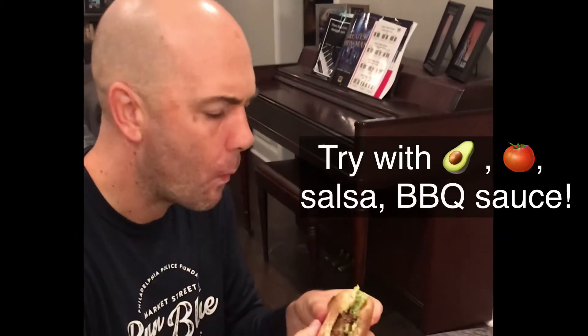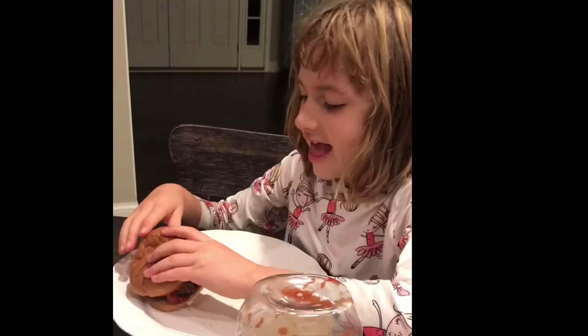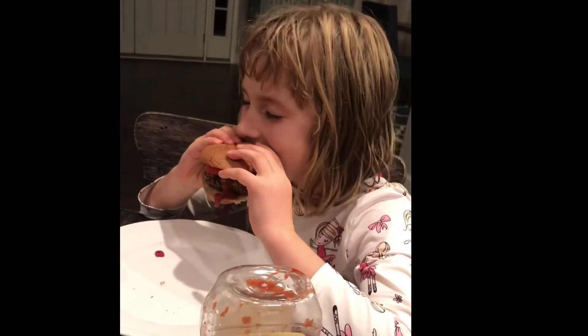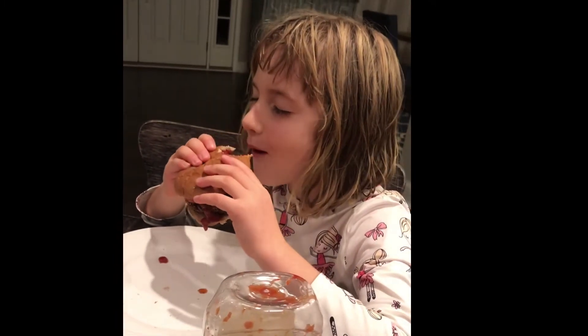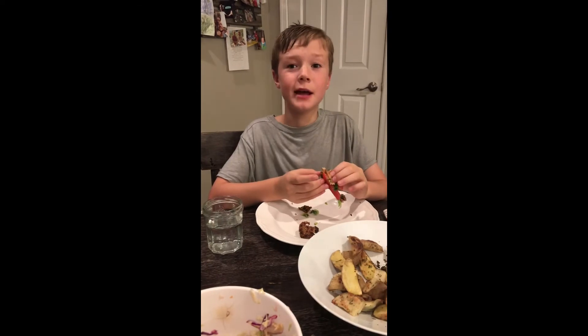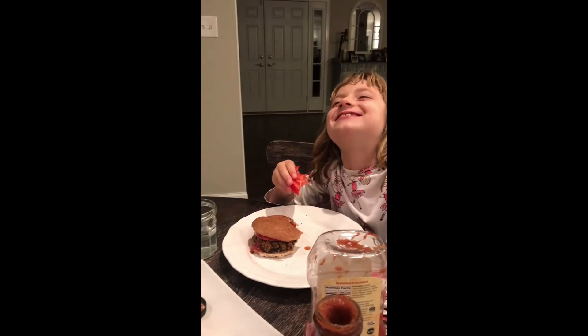Toasted the buns. That was delicious. I'm gonna try it — eyes closed, whole experience. Go ahead and subscribe to Romain Healthy!